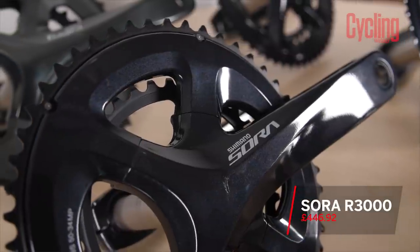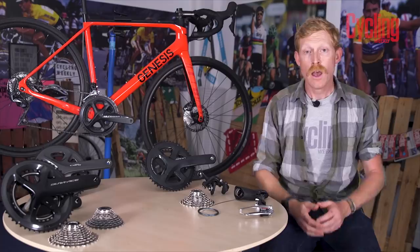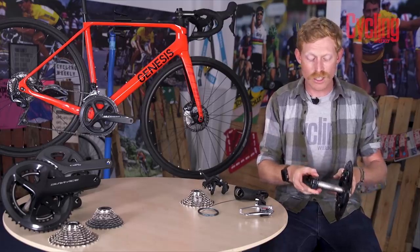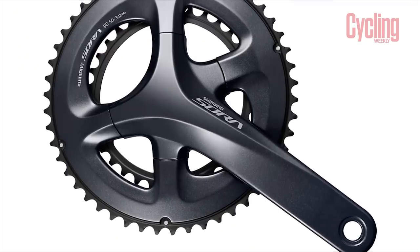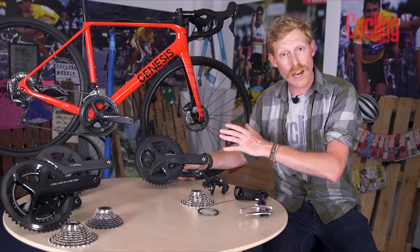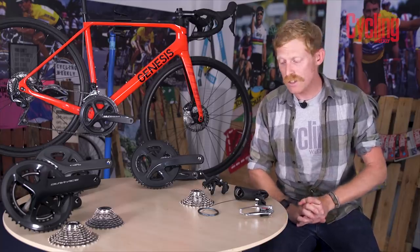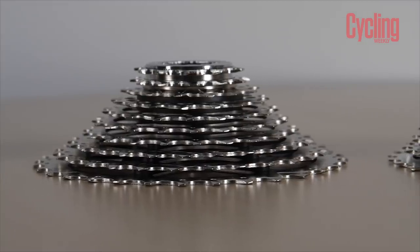The main difference between Sora and Claris is that Sora goes to a 9-speed drivetrain. It shares a very similar Holotech 2 chainset with hollowed-out arms, but there are more chainring size options, which is slightly more advantageous for more experienced riders. The cassette is the same HG50 but in a 9-speed version, using the same manufacturing process and pressed steel sprockets riveted together.